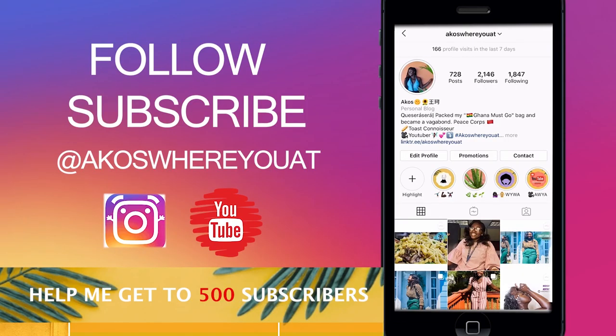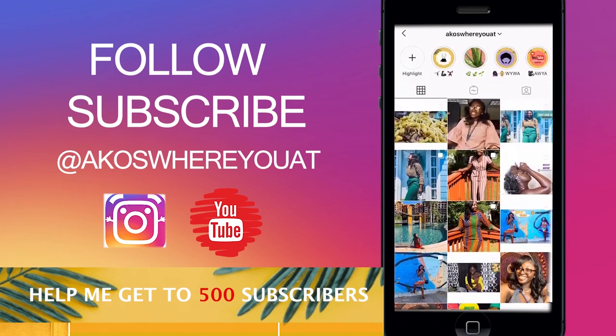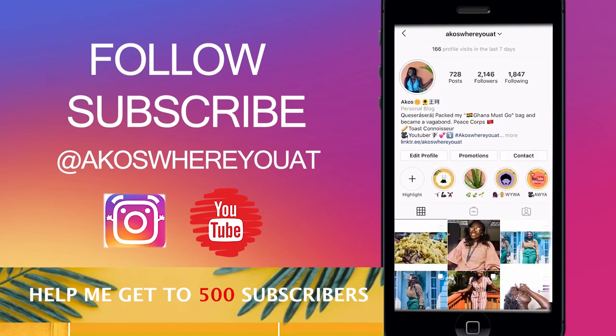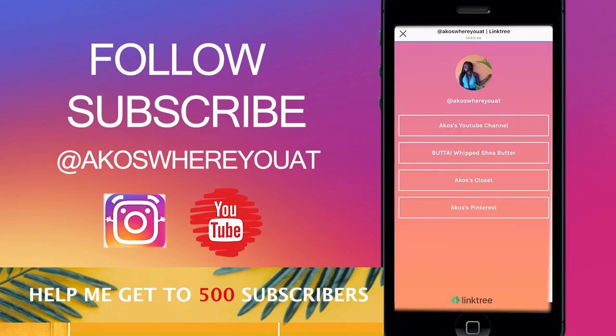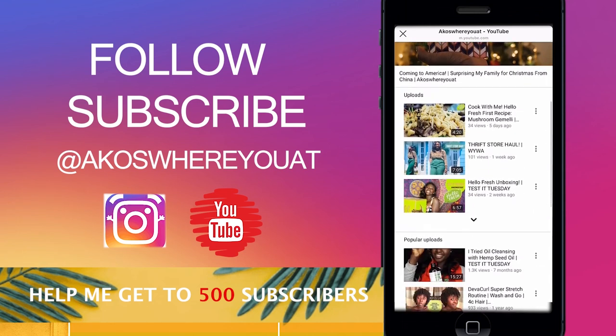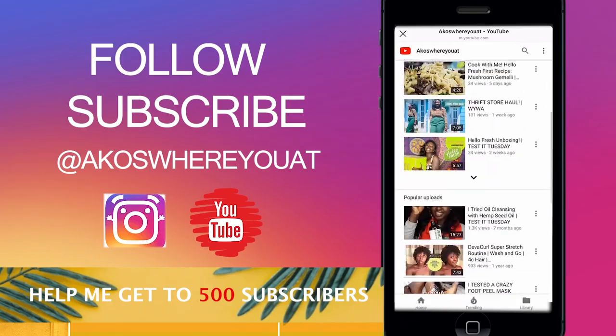Share and subscribe — let all of your friends know to come check out my videos. I have tons of videos on this channel so please check it out, and thank you for watching. I usually post every Tuesday by 3 p.m. If life doesn't get in the way, if it does then it's just going to be extended, but if not I usually post on time every Tuesday.